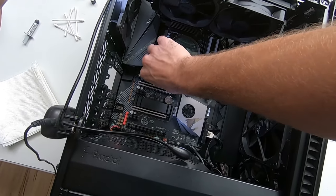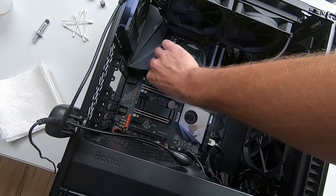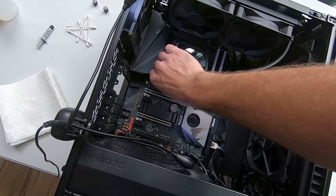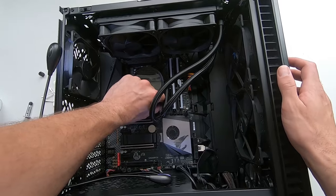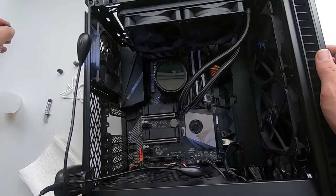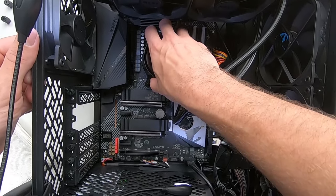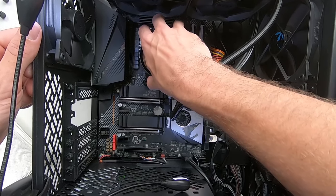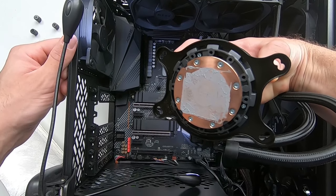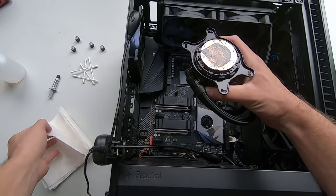If you're installing a new processor, never mind this part. However, if you have a CPU cooler installed go ahead and remove it. Most are mounted to the motherboard like this Kraken X53, just with four screws that can be loosened by hand. Yours may be different so be sure to consult the manual if you're unsure. Once you have removed the mounting screws you're going to twist the cooler back and forth. Mine came loose pretty easily but you might have to twist it a bit more to help loosen the contact between the CPU and the cooler.